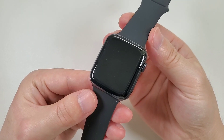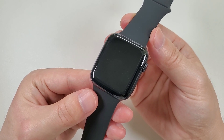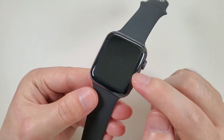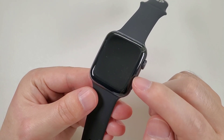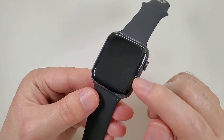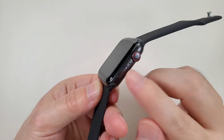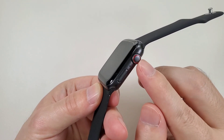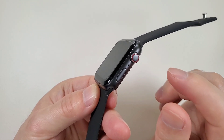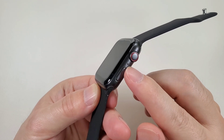This watch is 44mm and also has a 40mm version. The screen for the 44mm is 1.75 inch, and the screen for the 40mm is 1.58 inch. This watch has two buttons and both buttons are functional. The round button can rotate to zoom in and zoom out, and this is the microphone.